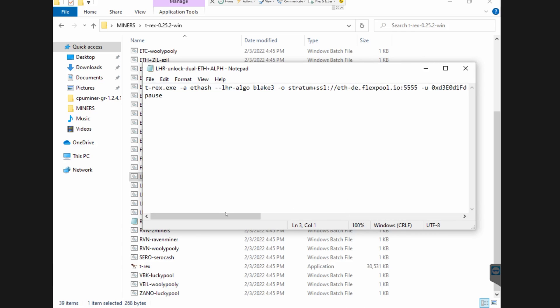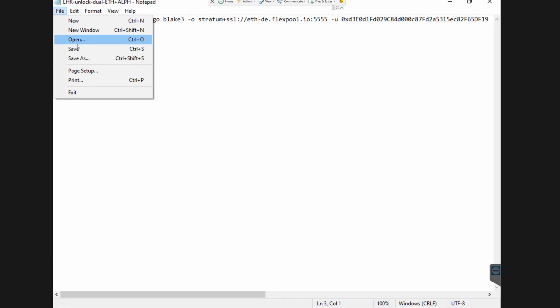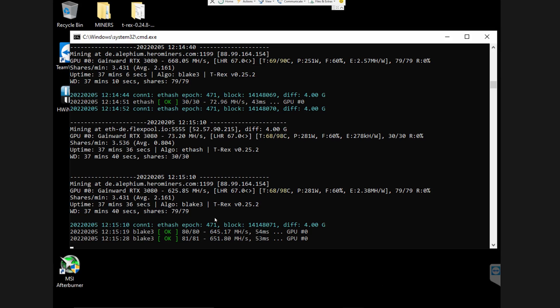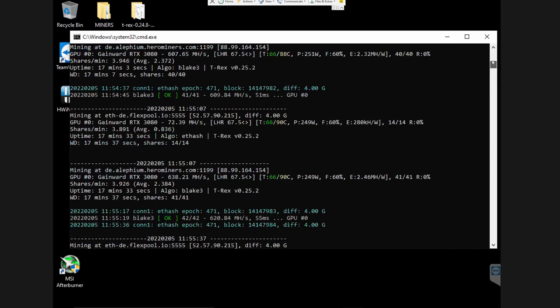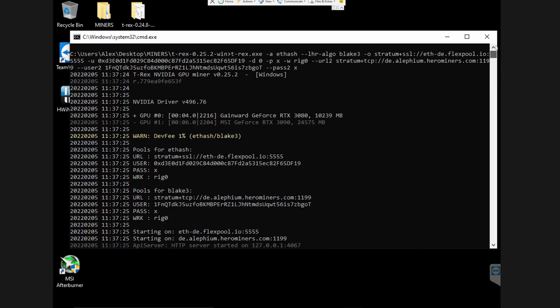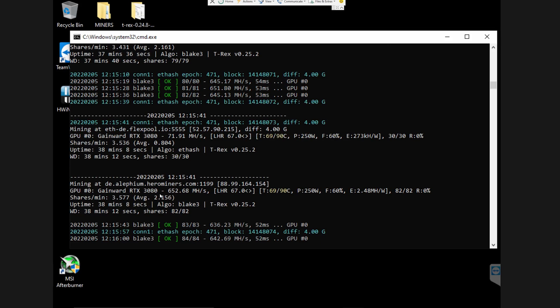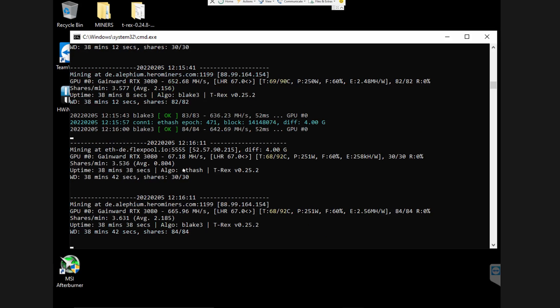Once all settings are saved you can reopen the miner. This is the RTX 3080 LHR I mentioned, and as you can see it is currently mining both Ethereum — doing around 70 to 72 megahashes per second — and Alphium at around 650 megahashes per second. It's not astronomical mining capability for Alphium because I'm allowing this card to prioritize Ethereum, using the remaining 30% of potential for Alphium.